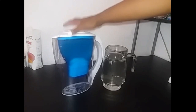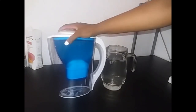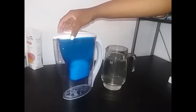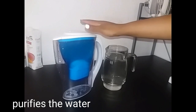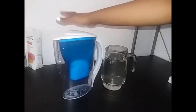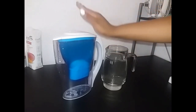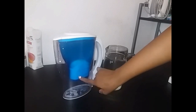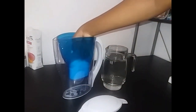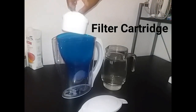Hi guys, today I have this water filtration system — this jug that simply cleans water. I'm going to show you how to use it. I got this jug and it was 140, and they come with this insert — let me show you guys.